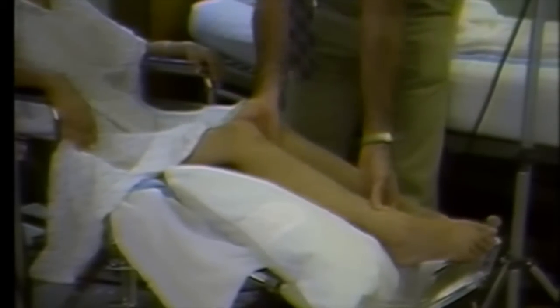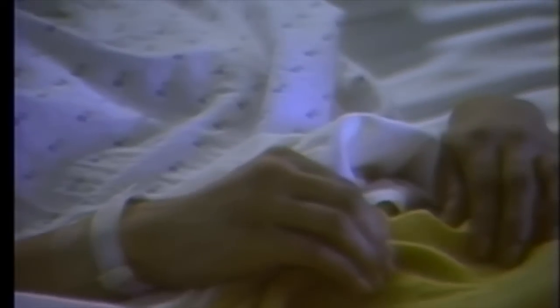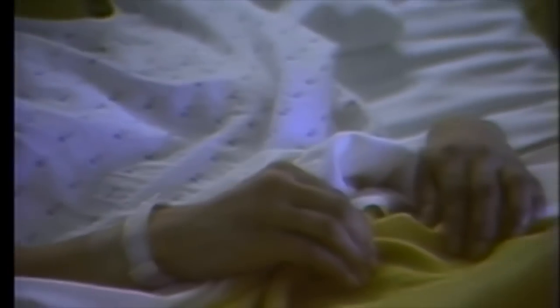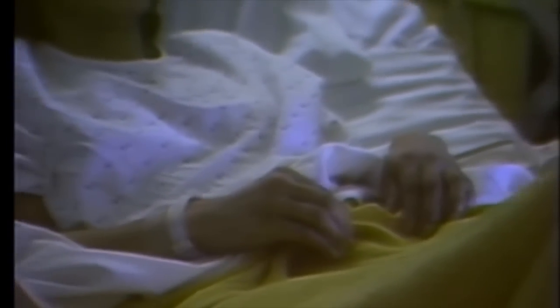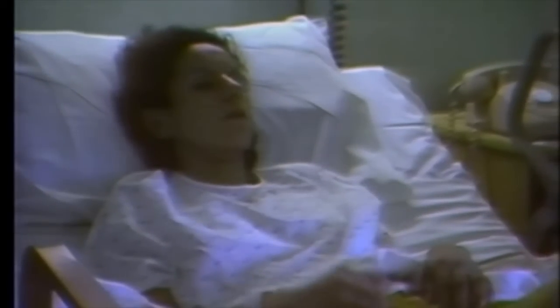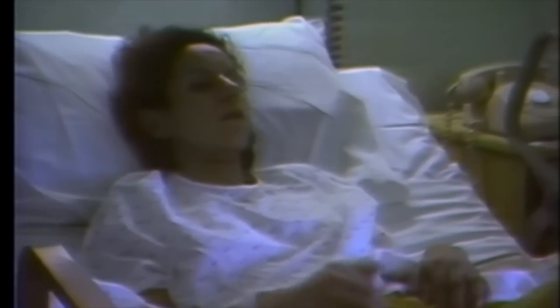I'm going to ask her once more to try to... There's no tremor in her face or neck, only in this right lower extremity. We have noted it in the left lower extremity before. The patient is saying that it's even been in her legs sometimes.